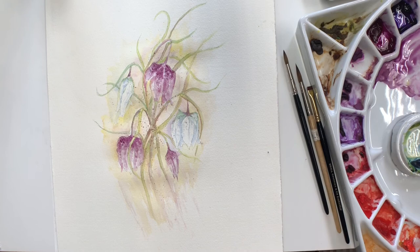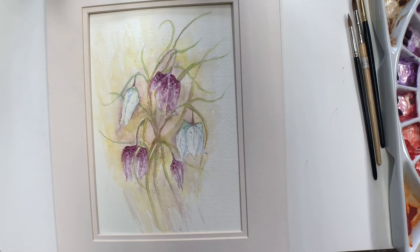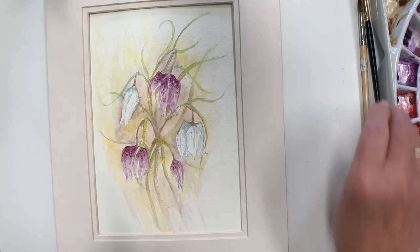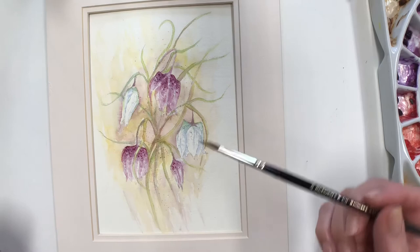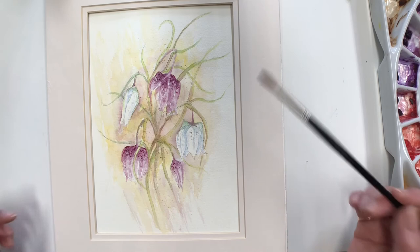I'll just stop and allow that to dry so I can see what it looks like when it is dry — there we are, that's almost dry now. As I said last week, this is the point where you can go back in and add or take away with your little eradicator brush if necessary. All I've done before drying was to take the background a little bit further and deeper around and near the white flowers to bring those out a little bit more.